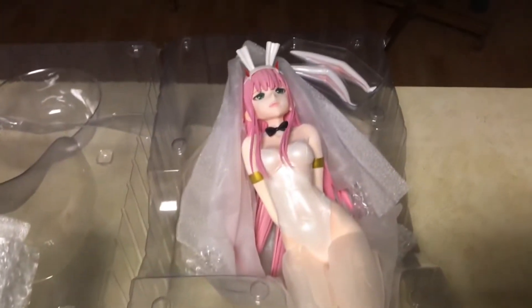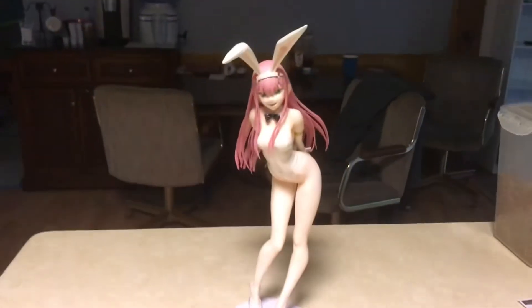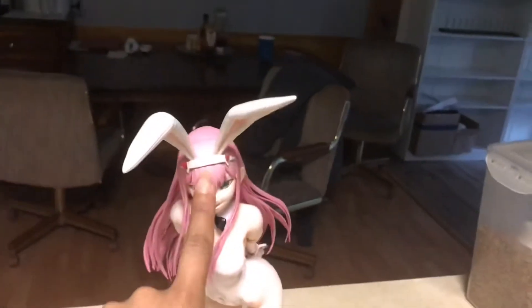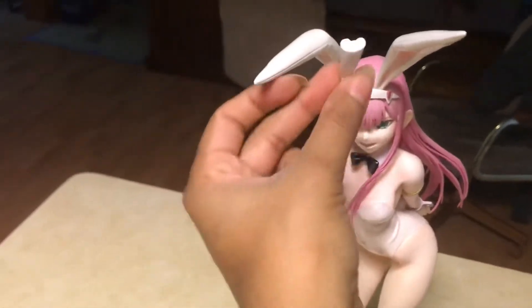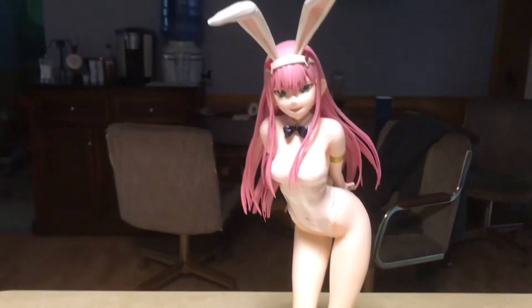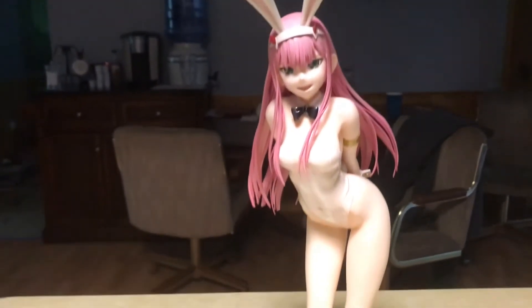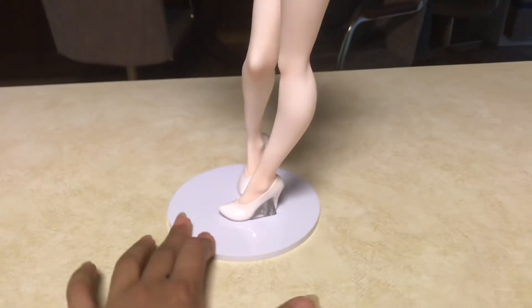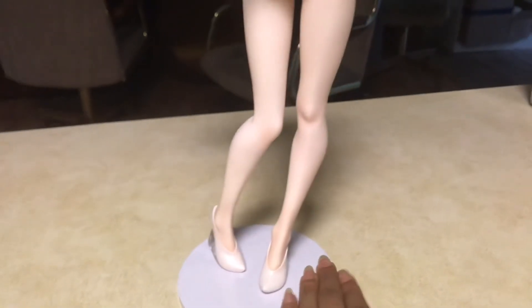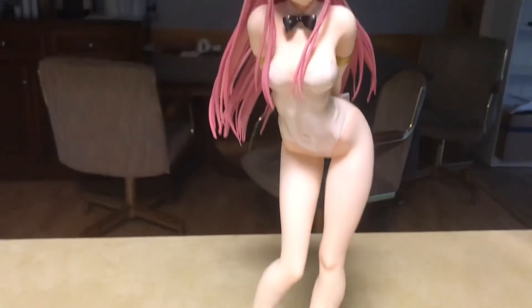Let me get her all taken out and we'll review her in a sec. Here she is all put together — it was pretty simple assembly. I just had to take out her headband and take out these placeholders, then install her ears, which are so cute. I love when one's bent and the other one's kind of straight — that's my favorite. Her stand is pretty simple too; she had one metal peg and a little plastic wedge you just had to add to one of her feet.